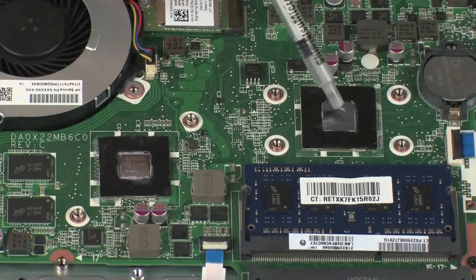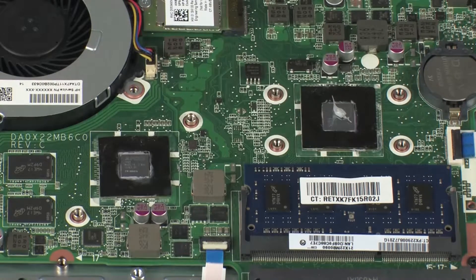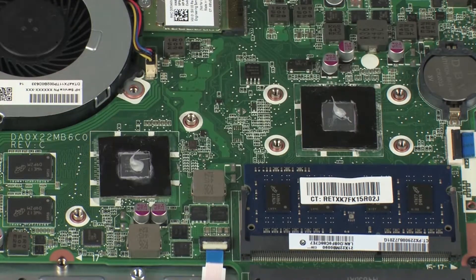Use the thermal grease applicator to apply the proper amount of thermal grease to the center of the primary processor core. Use the thermal grease applicator to apply the proper amount of thermal grease to the center of the graphics processor core.